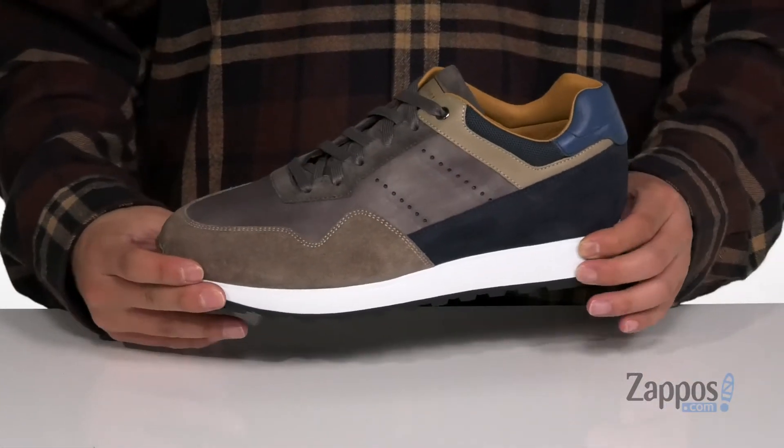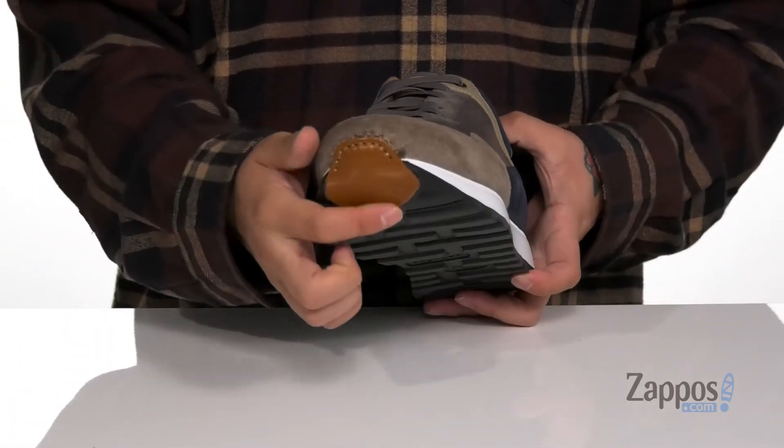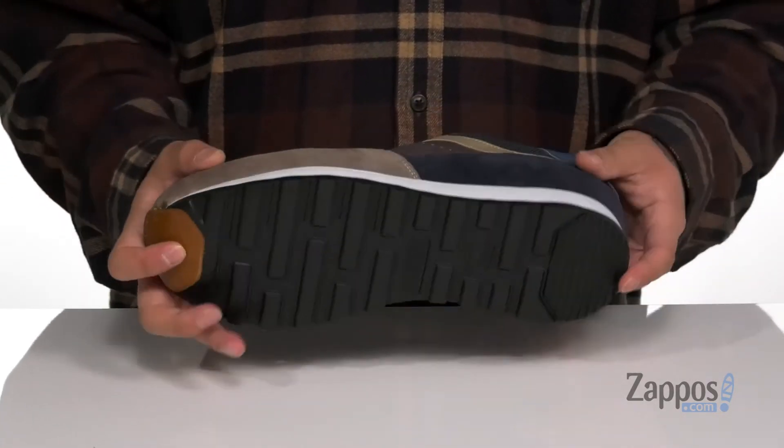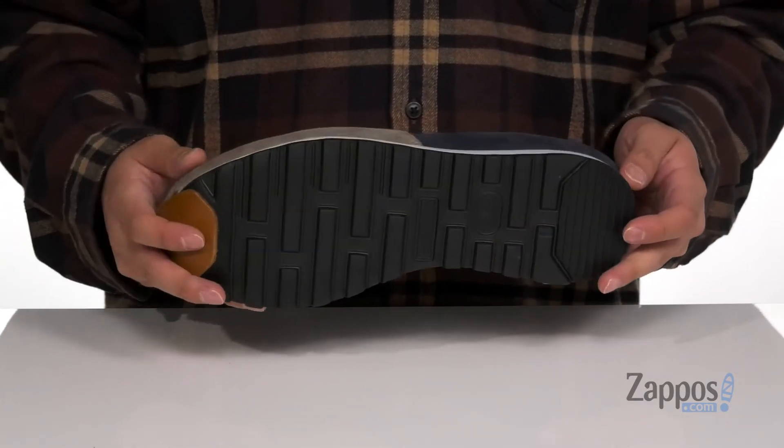It also features perforated detailing for additional breathability, which works well with the extra light midsole and outsole to help absorb shock. The shoe itself has a sturdy build and a leather accent here at the toe for a unique look, all sitting on top of that extra light outsole made of a textured synthetic to help absorb shock and keep you stable.